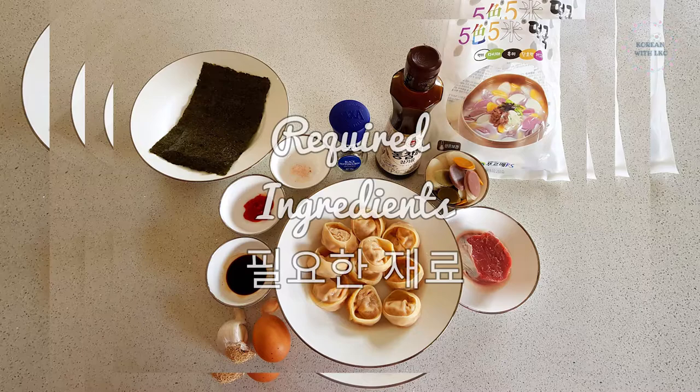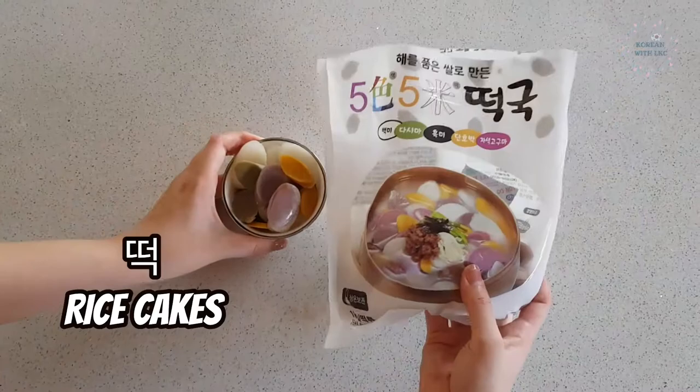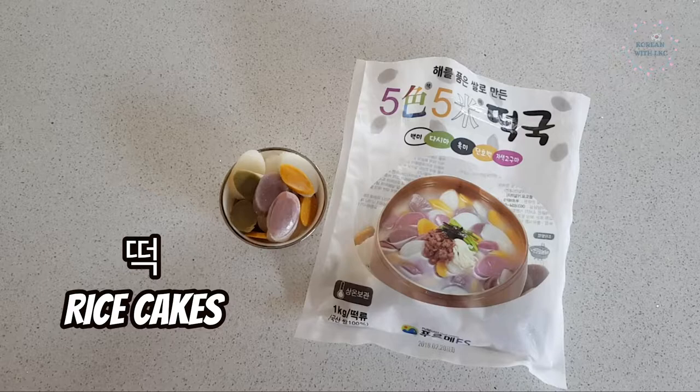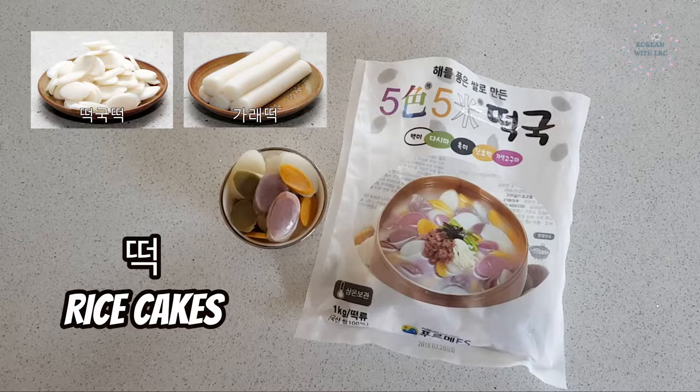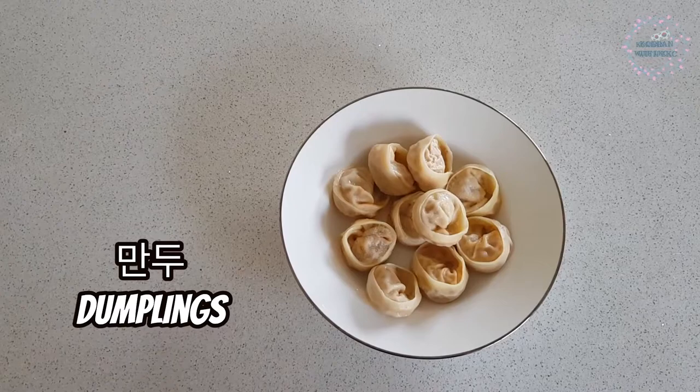To start off, of course we need to gather our ingredients first. 먼저 필요한 재료. 먼저 means first, 필요하다 means required or needed, and 재료 means ingredients. 떡, rice cakes. There are two types of 떡 named differently according to their shapes. First is 떡국 떡, sliced rice cakes used for 떡국. Second is 가래떡, the round cylinder 떡 commonly used in 떡볶이.